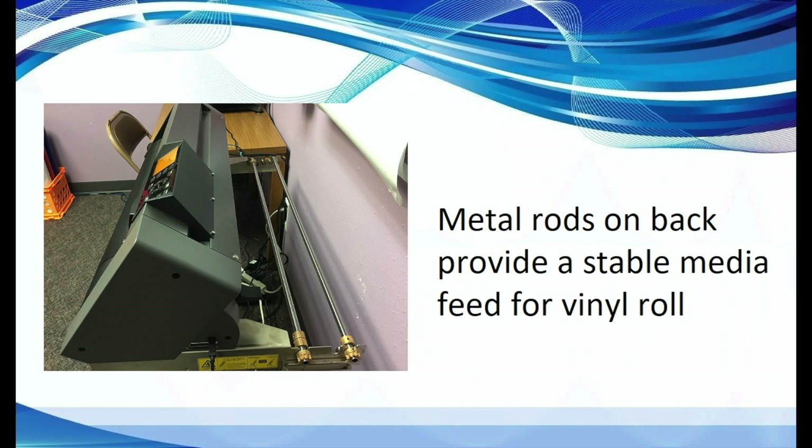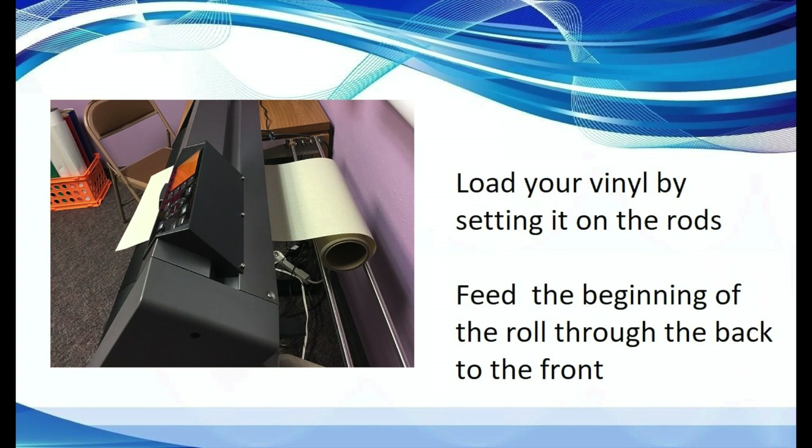To load the vinyl roll, place the roll on the metal rods on the back of the machine. This provides a stable media feed. Then pull out the beginning of the vinyl roll and feed it through from the back to the front of the machine.